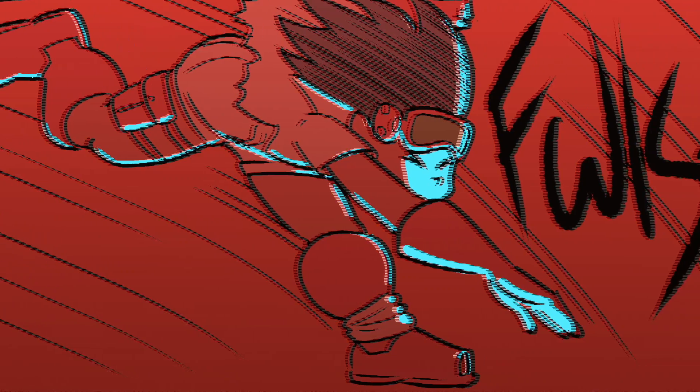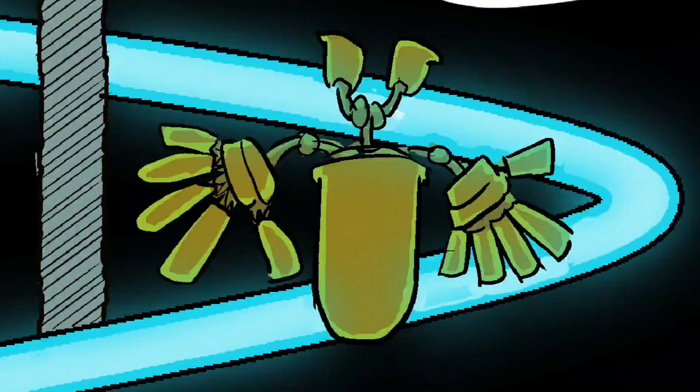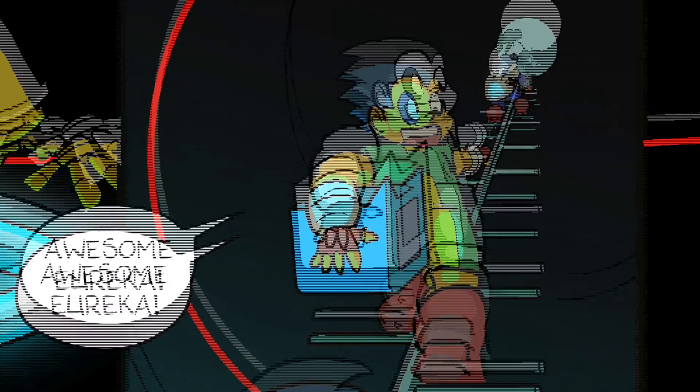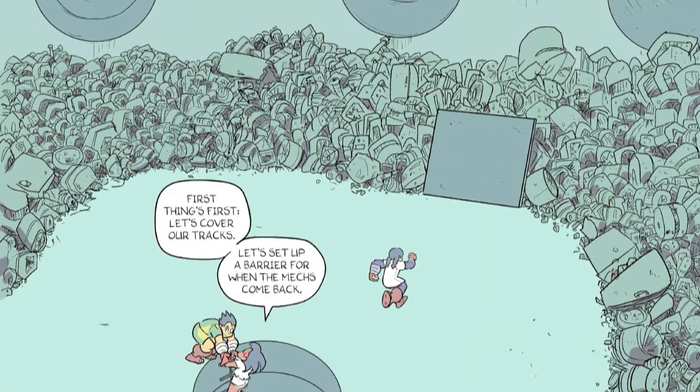Get lubricated! More viscosity oil — super slippery lubricant! Awesome, Eureka! That'll slow him down, but only for so long. First things first, let's cover our tracks.